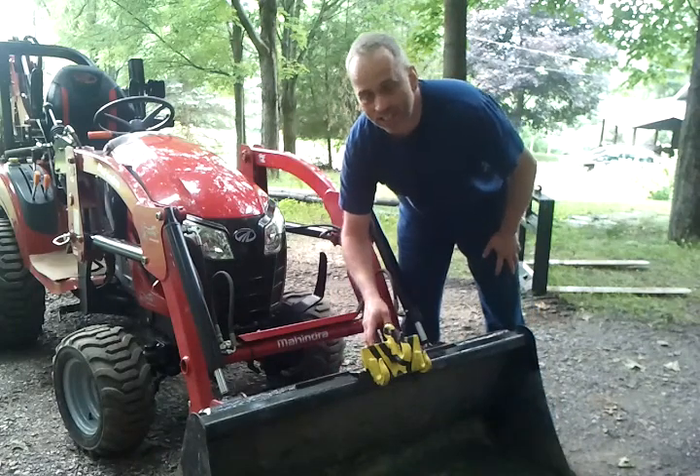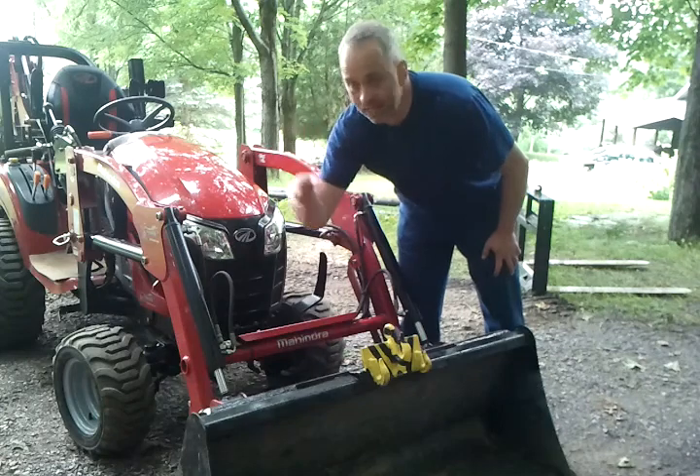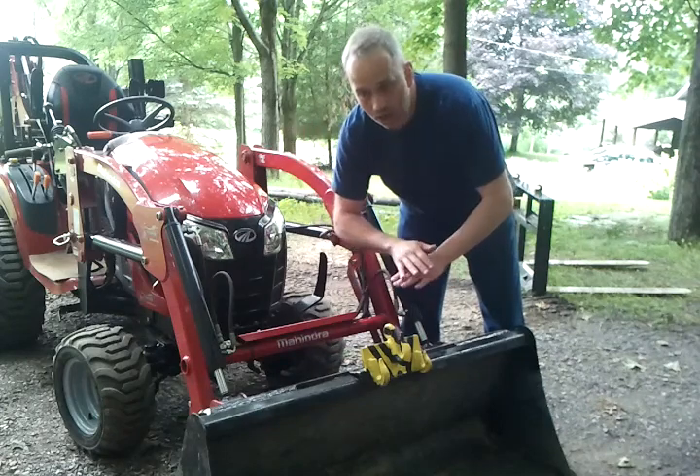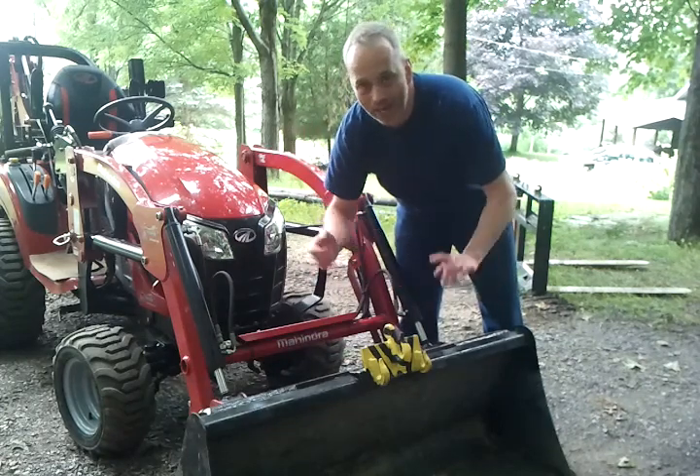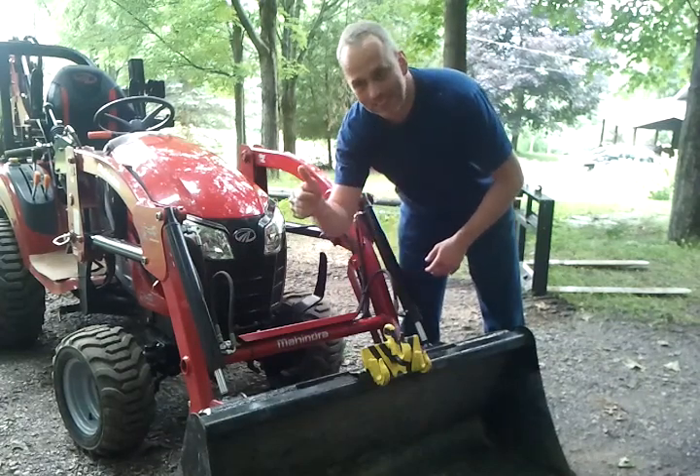The reason I'm using the bucket is I need to get some gravel for my main entrance, and for the topsoil of my wood shack. See you guys, cheers!